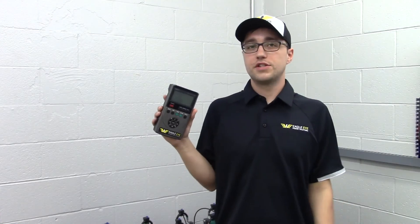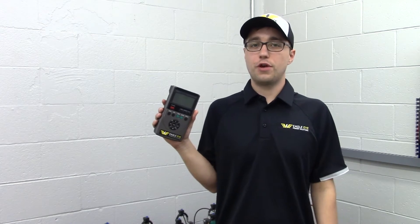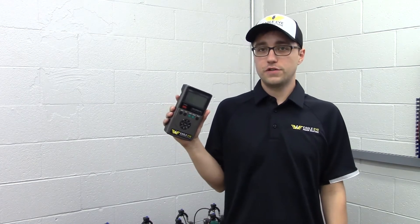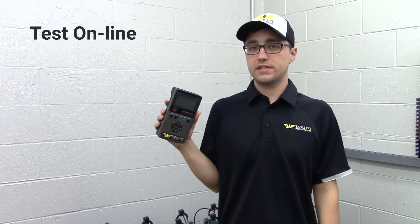The IBEX injects a minimal current under 2 amps for resistance measurements to ensure there is little to no interruption to the cell. Every IBEX can test the system while it's still online, so there's no need to disconnect during your testing.